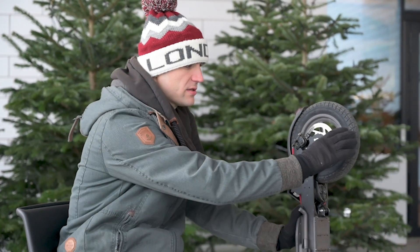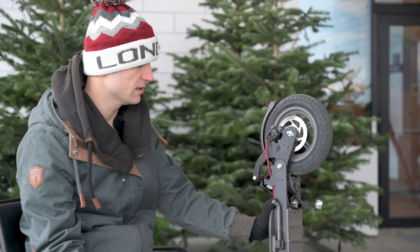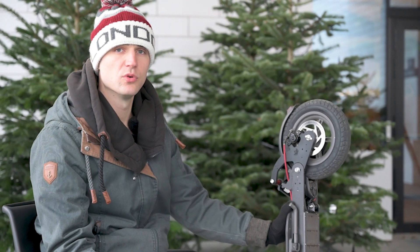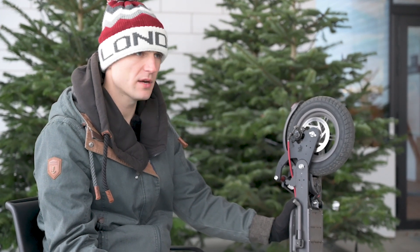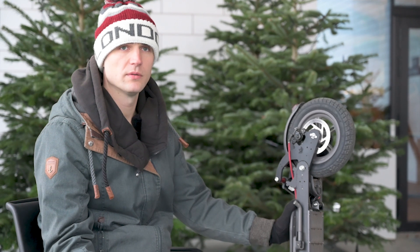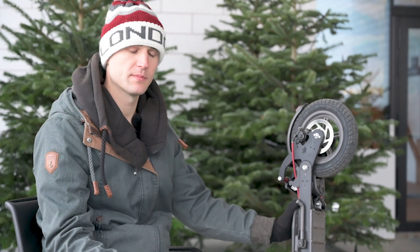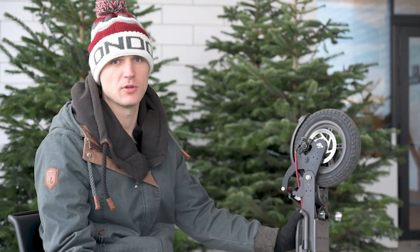I had doubts if 10-inch tires would fit underneath the fender and they do — there are no issues with that. 10-inch tires can be used. But I'm actually considering now using the 8.5, maybe with solid tires, the solid rubber ones, so I don't get any more punctures. I believe that with this suspension, solid tires could work pretty well. I'm going to try it, make a new video and let you know. If you want to see it, be sure to subscribe to the channel.